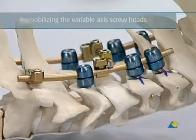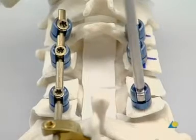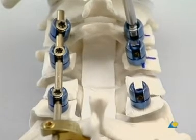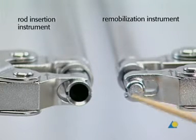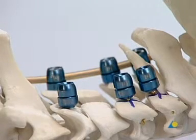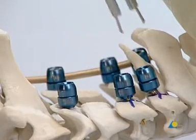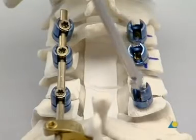Remobilizing the variable axis screw heads is necessary if the construct has to be adjusted. The locking screws and the rod are removed. The variable axis screw heads are still stable. To remobilize them, the remobilizing instrument is used. This instrument is not cannulated. It is placed over the locked screw head, the handle is squeezed, and the screw head is remobilized. This step is repeated on the other levels. The screw heads are once again freely mobile.